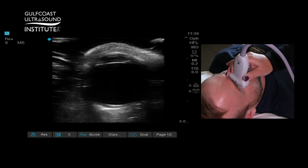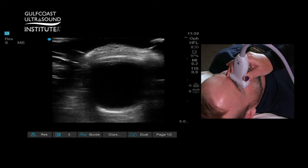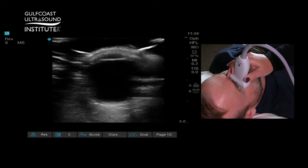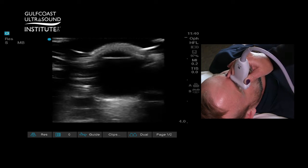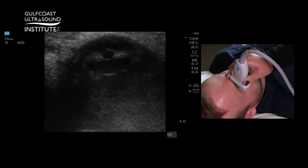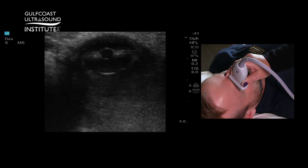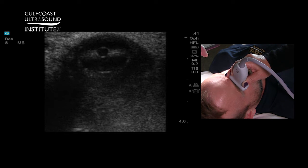Have the patient look from side to side — you can see movement of the eye. If you position the probe superiorly and angle it inferiorly, you can also visualize the pupil. Because of the afferent pupillary light reflex, you can shine a light in the other unaffected eye and see the pupil constrict.